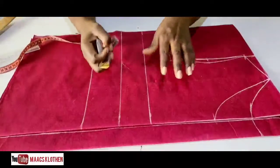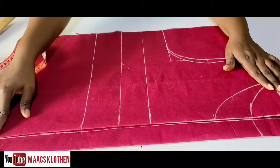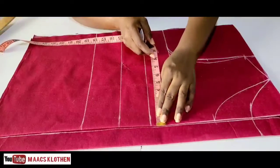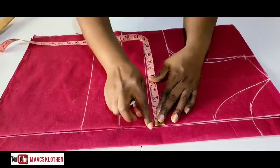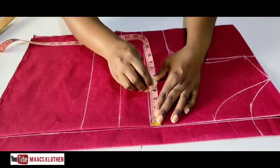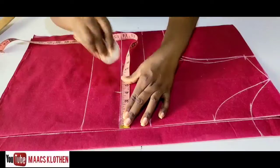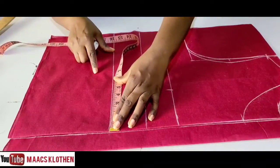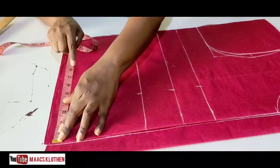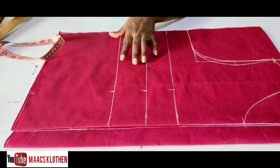For the dart dots we are using 7, so 7 divided by 2 is 3.5. We are going to add half an inch to make it 4. So 3.5 plus half is 4 — this is the bust line, where you place your dots. Four inches at the bust line, come to the underbust also four inches, come to the waist also four inches — you are taking the four inches all the way down. Four inches here and we have our straight line.